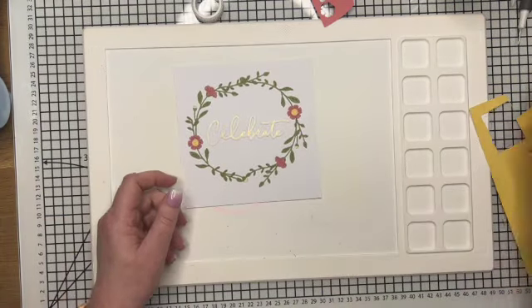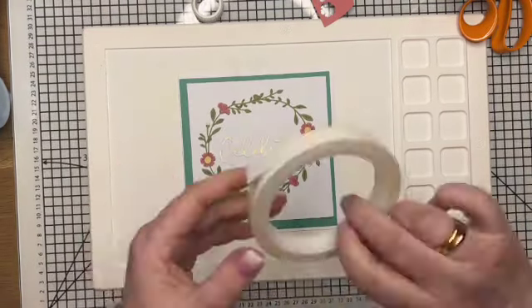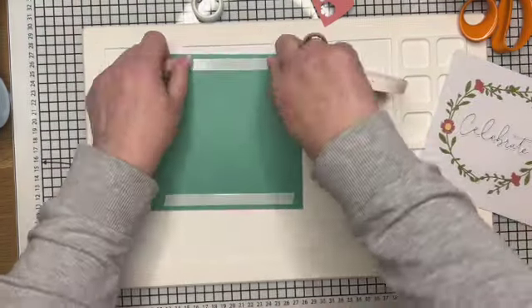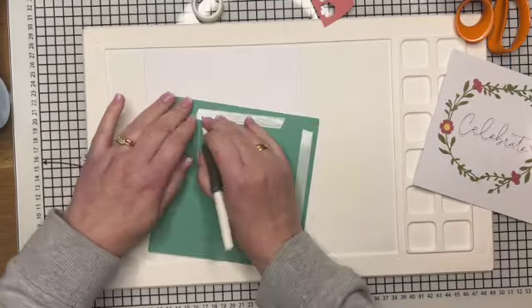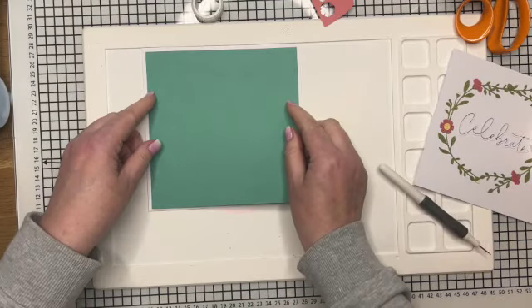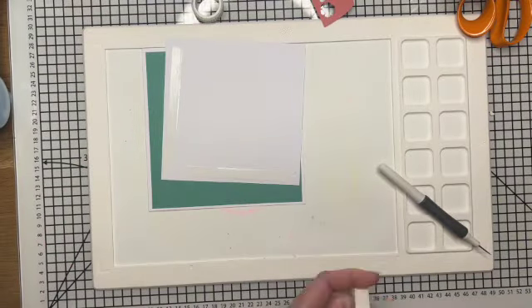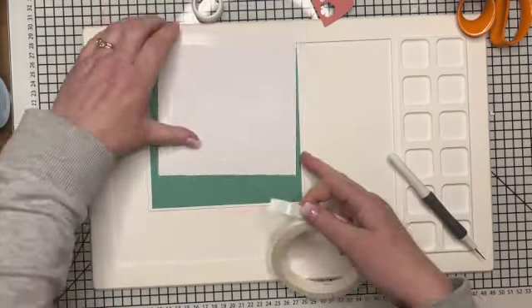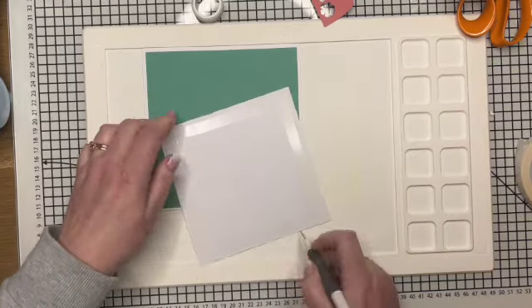So the next thing is to put this on a card front and I'm going to matte and layer it. I've got a white card but I've cut out some aqua card — I thought this would go really nicely with the pink. I did look at putting pink but it was too much of the same colour; this is a nice contrast. So just a nice border around the edge — I'm going to pop this on with double-sided tape and then my card will be finished.